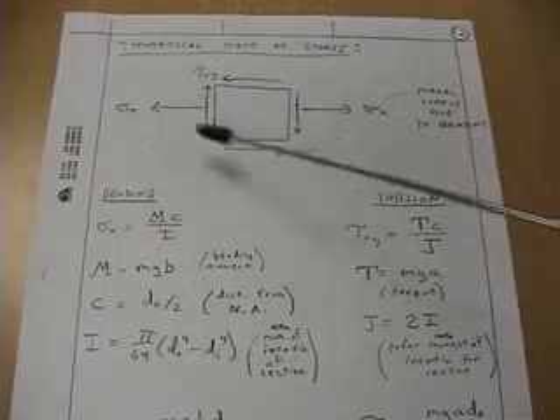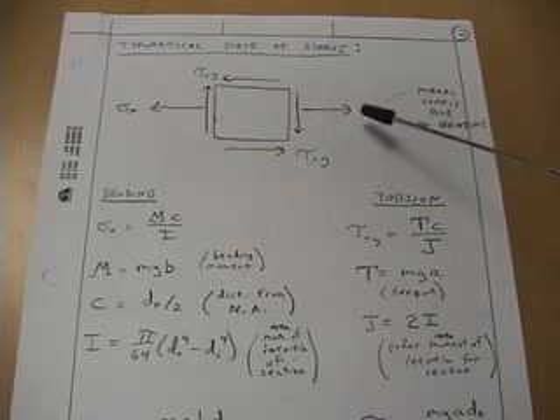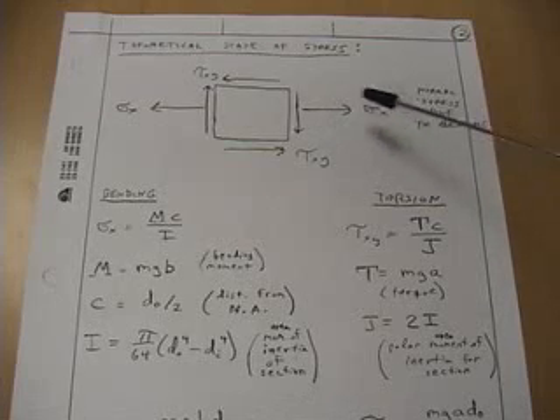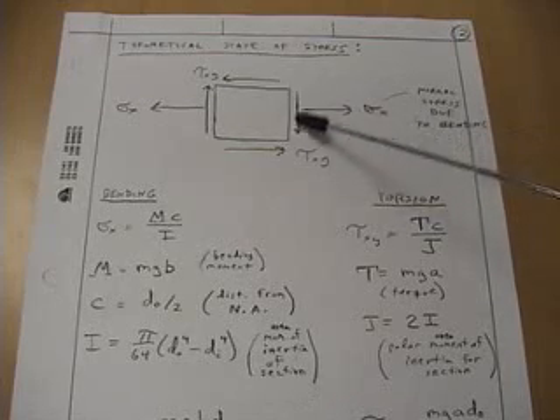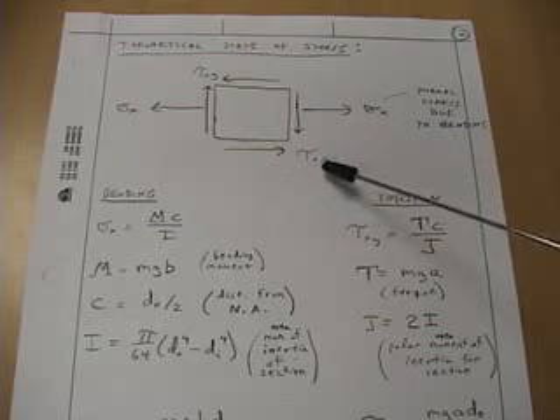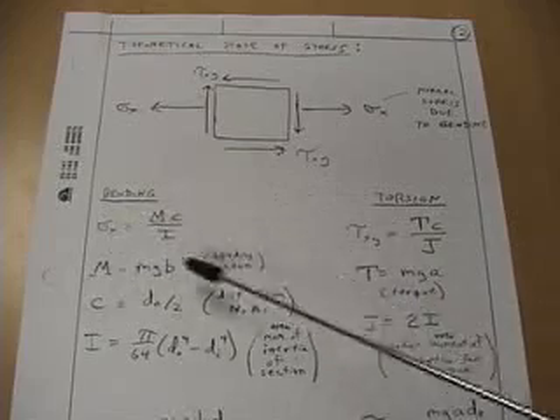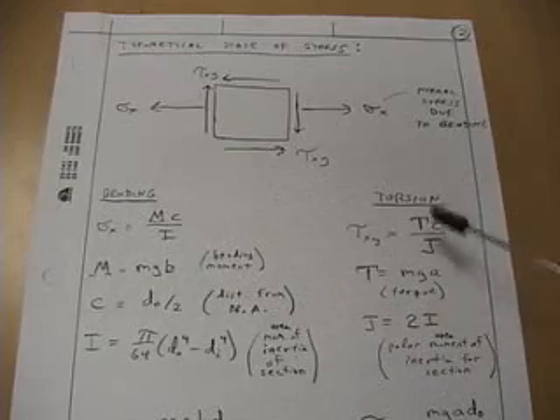This figure illustrates the state of stress on the top of the bar. We have sigma X in the axial direction due to bending of the end load, and we have torsion in this direction due to twisting of the end load — that's tau XY. The bending stress is given by MC over I, and torsion by TC over J.